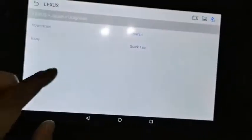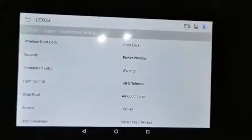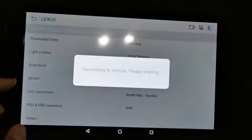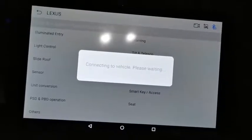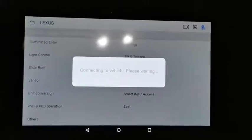Inside the customized settings for Lexus, you have all the coding functions. You can activate sensors, seat functions, and the smart key. These are the key features of the NextPeak K1 scanner.